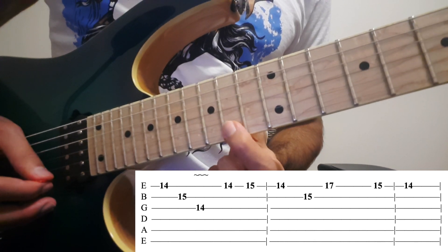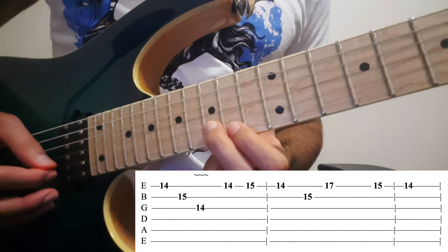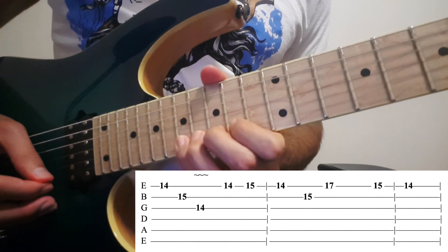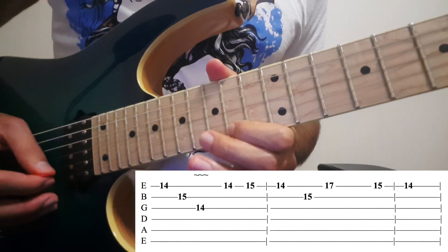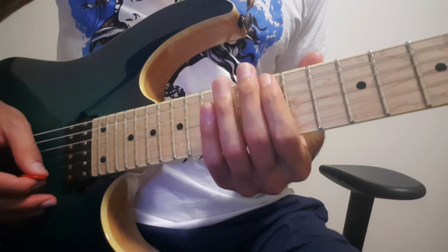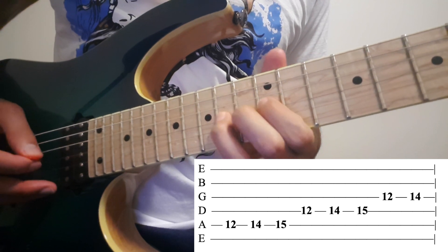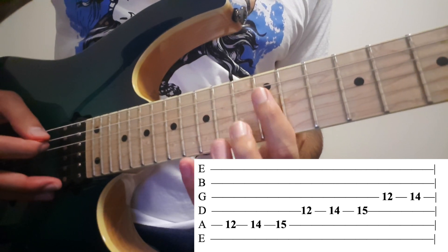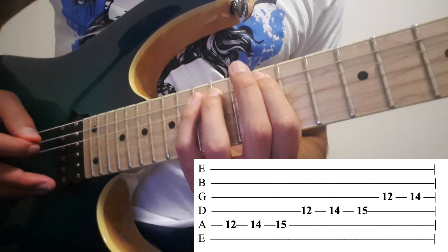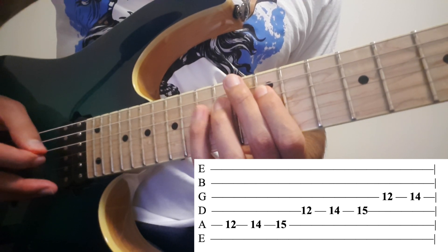So on the 1st: 14, 15, 14 on the 2nd, 15 and 17 on the 1st again. Then on the 5th: 12, 14, 15. Then on the 4th the same: 12, 14, 15. Then on the 3rd: 12, 14.